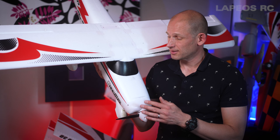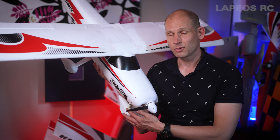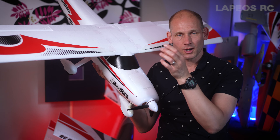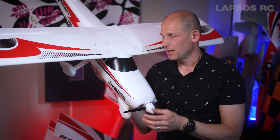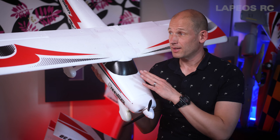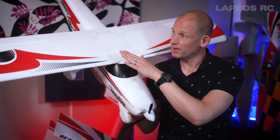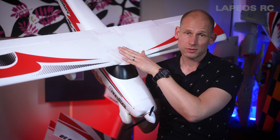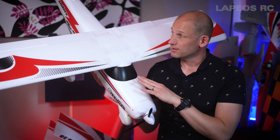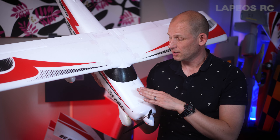The only negative I can note is — as usual — the nose gear. There's a plastic piece that holds the gear pin, and that's just the weak point on this RC plane. Other than that, it's just fantastic. Of course, you have to provide your own flap servos — I've put in some metal-gear servos — but other than that it's a fantastic aircraft.